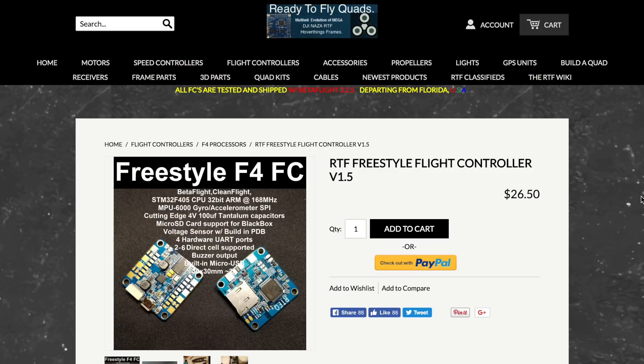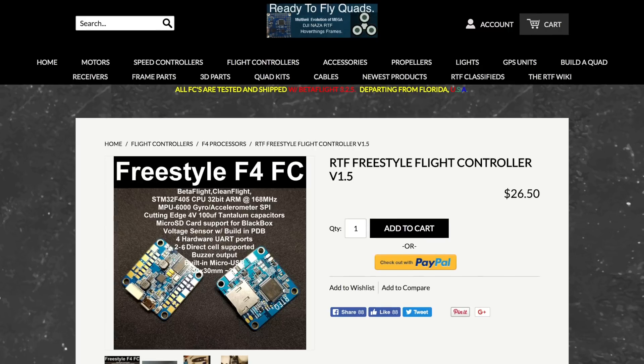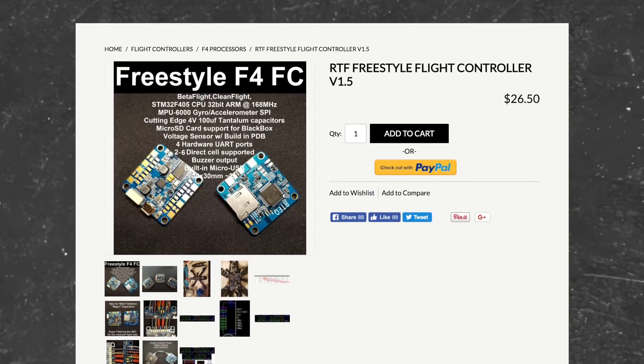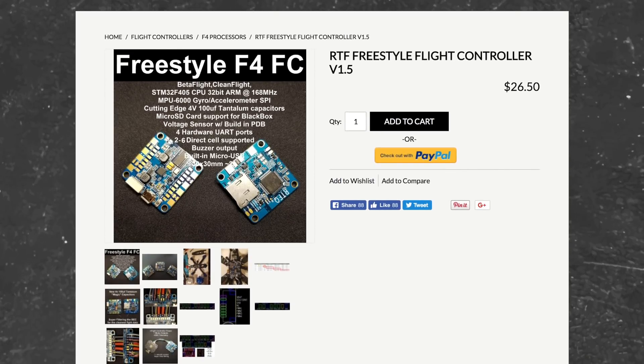In this video I'm going to be looking at the Ready to Fly Quad's Freestyle Flight Controller version 1.5. The main features worth calling out: I think the board layout is fantastic. All of the pads are laid down in a way that make for a very clean build — not only the ESC connectors at the corners of the board, but also the 32-bit ESC telemetry pads. I think they did a great job on this.